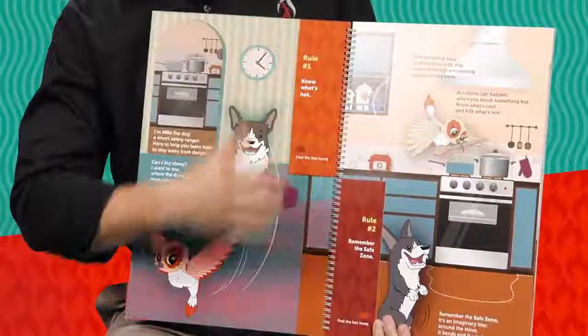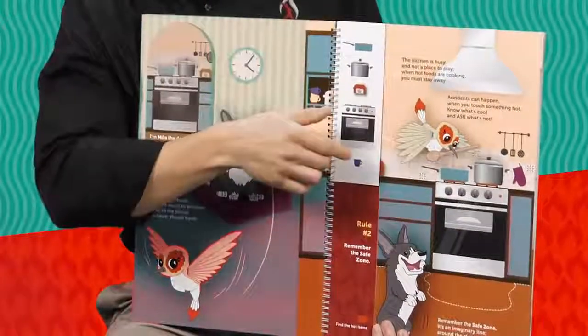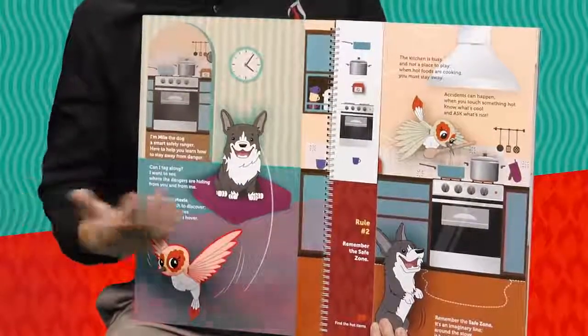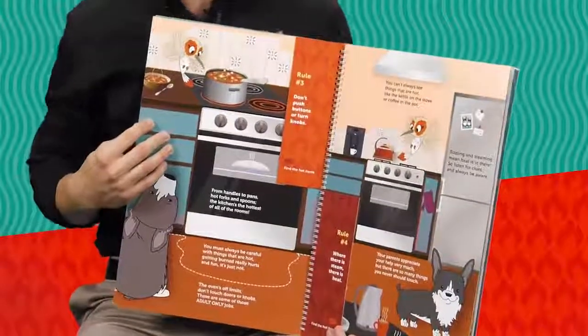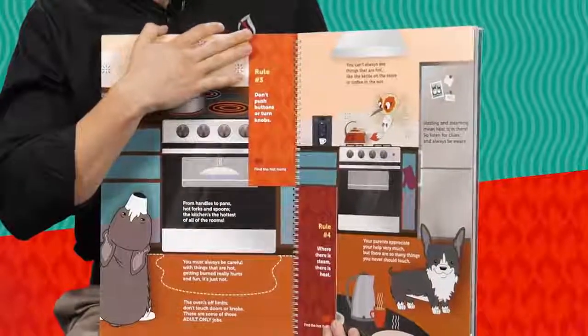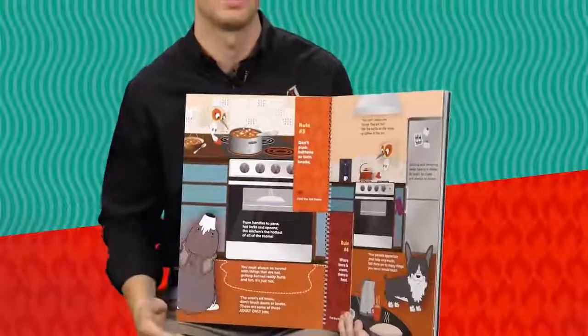Rule number one is 'know what's hot,' and rule number two is 'remember the safe zone.' It's important to talk about the safe zone around the oven — you can see a dotted line — letting kids know to stay away from that area, especially if someone's cooking, because something's probably hot around there. Rule number three is 'don't push buttons or turn knobs.' Tell kids the oven is not a toy and the knobs aren't toys. More and more kids every year are coming in with burns from the kitchen — scald burns from grabbing a pot and dumping it on themselves, or touching a hot stove.